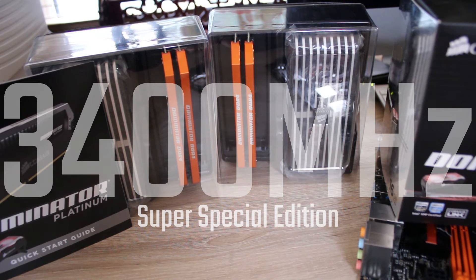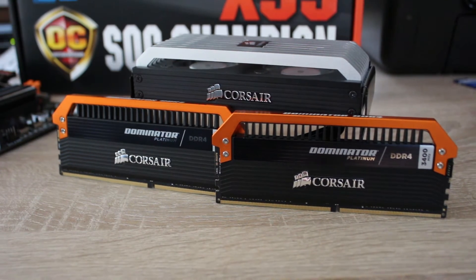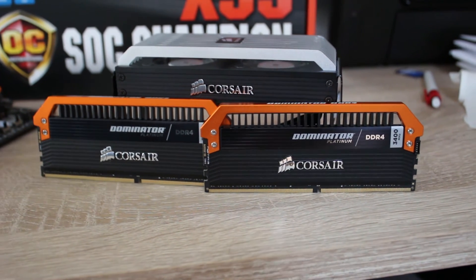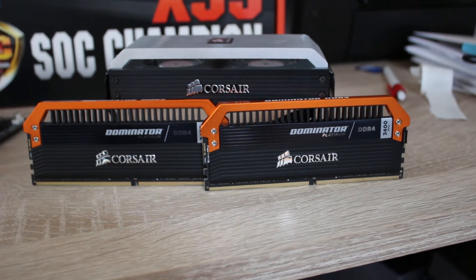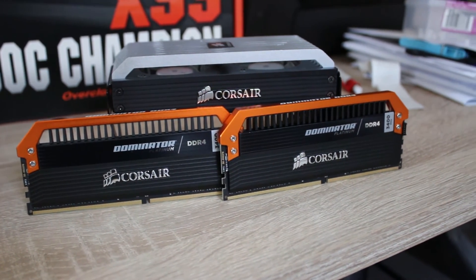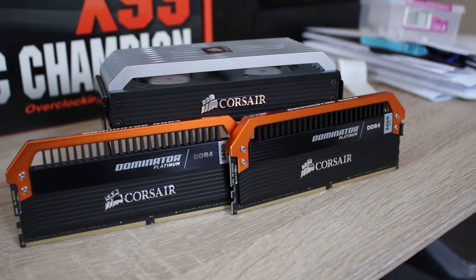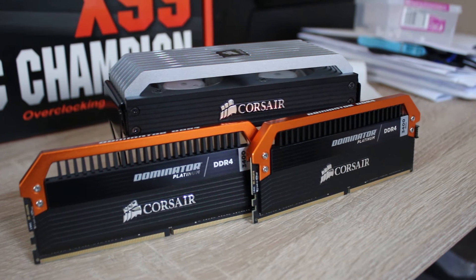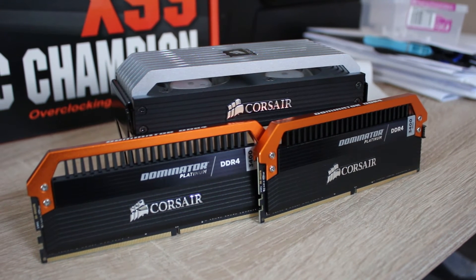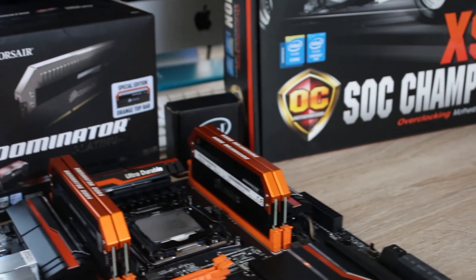This 3400MHz super special edition RAM is orange — it's Corsair Dominator Platinums, and it's the only RAM kit on Earth right now to have XMP 3400MHz out of the box. Obviously it comes with the fans as usual, but if you want to check out a full review of these, click on the screen now or in the description down below. These colour match perfectly with this board and I just love it — it's fantastic.